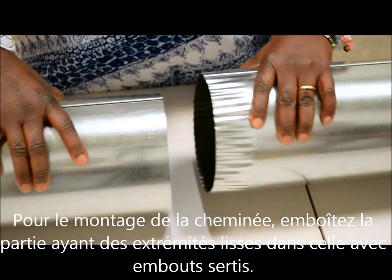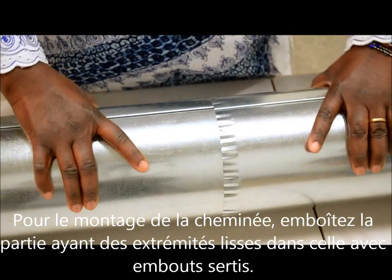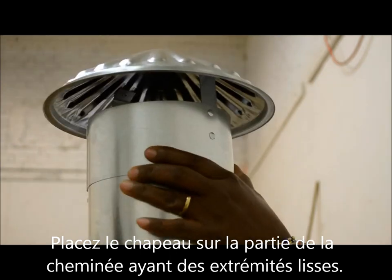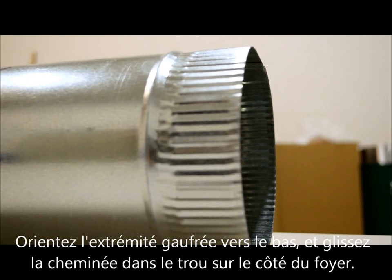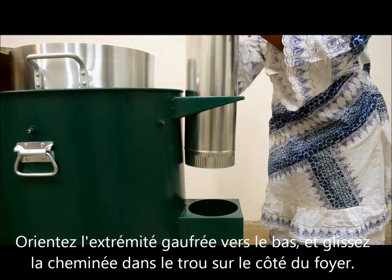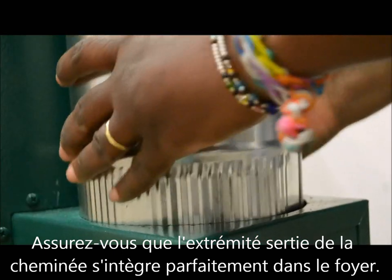To put the chimney together, place the chimney section with smooth ends on top of the section with crimped ends. Place the chimney cap on the other end of the chimney section with smooth ends. With the crimped end down, slide the chimney through the chimney brace and into the stove. Make sure that the crimped end of the chimney fits snugly into the stove.